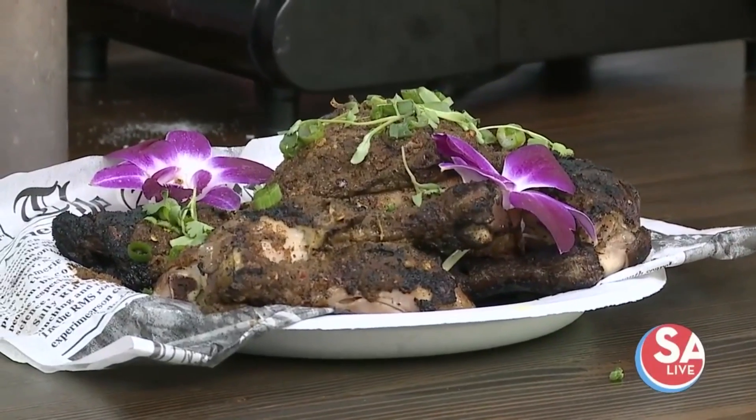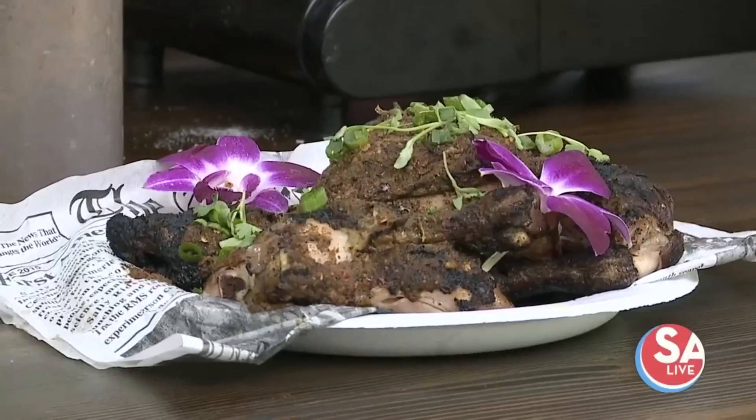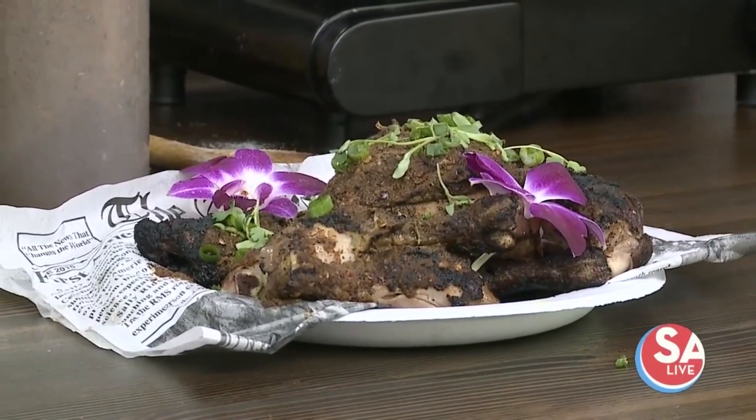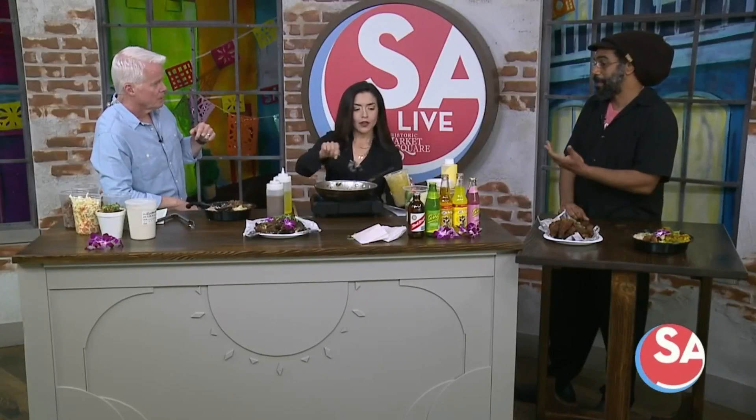As you know, there's such a melting pot here as far as cuisines, but not as much Caribbean. Exactly — that was the one niche that we saw that wasn't really filled here. As people were starting to move to San Antonio, we did not see a lot of Caribbean food. You see it in New York, Atlanta, California. And as people are starting to move to San Antonio, they're ready for this — it reminds them of home.